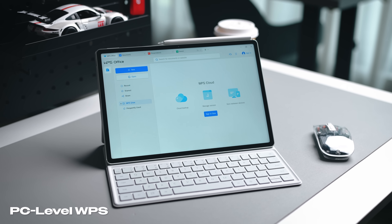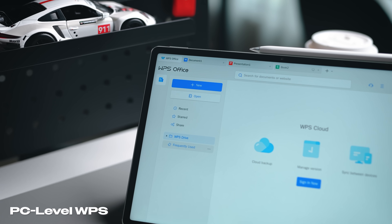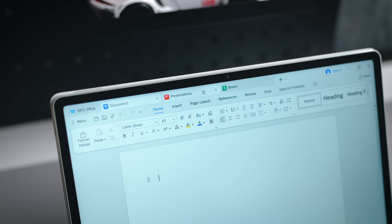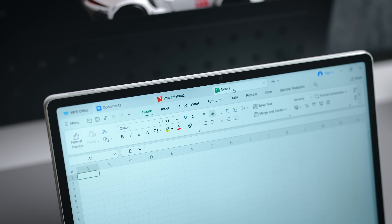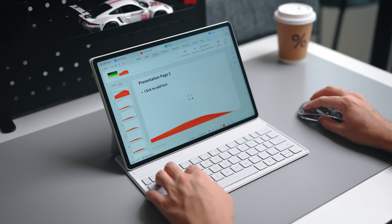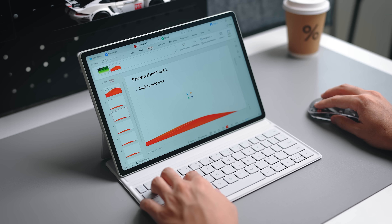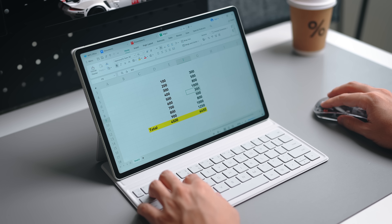Moving on to the experience of using this as a PC or laptop replacement: the tablet comes with free PC-level WPS built in. This free PC-level WPS offers you that Office 365 experience just like on your own computer or laptop. Opening the app, you'll notice it supports multiple tabs — you can have your documents open together with your Excel sheets and PowerPoint presentations all simultaneously in that single PC-level WPS Office.